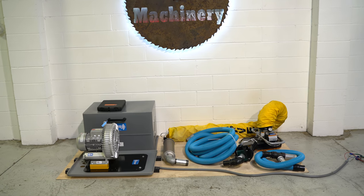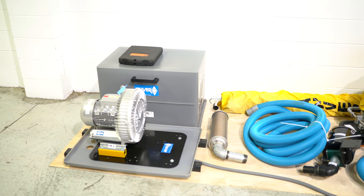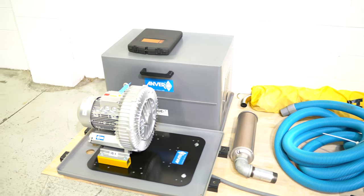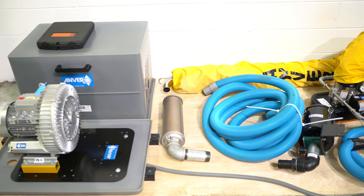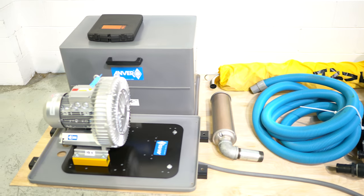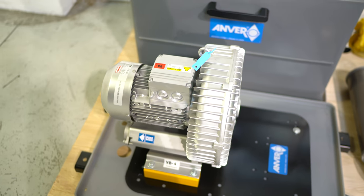This is an Anver VB series vacuum lift. It has very little use — less than an hour. Our customer installed several of these and this was surplus to his needs. You are going to get a VB4 3 kilowatt vacuum pump. I'll turn that on real fast.